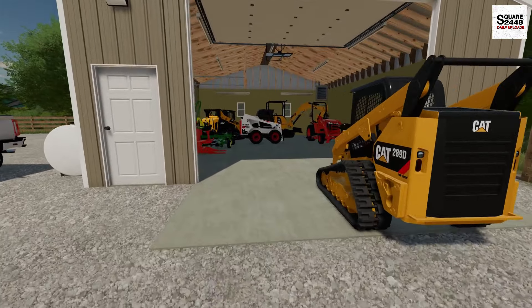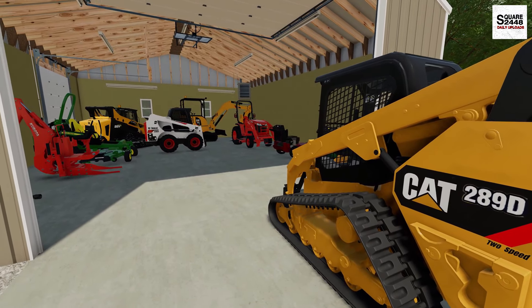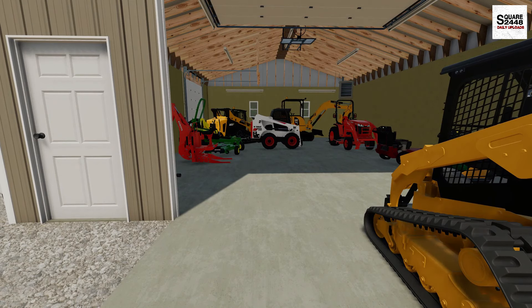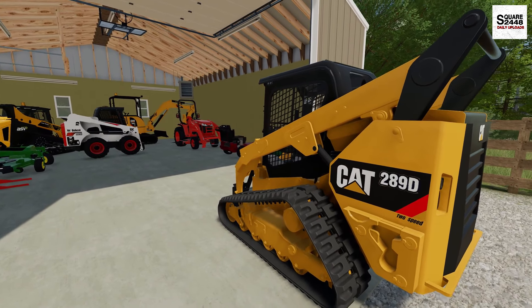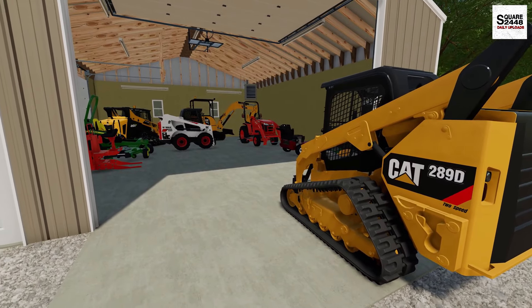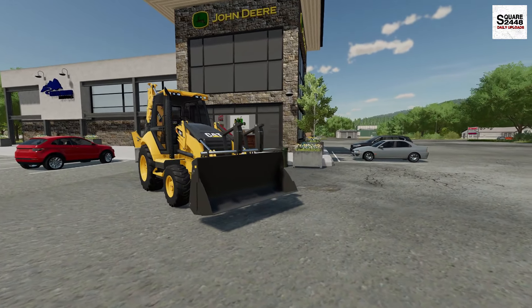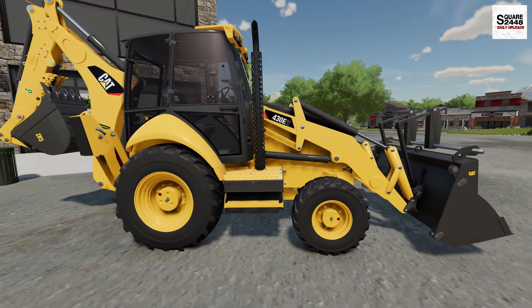We're going to be making another pretty big purchase today to help expand the business. We have skid steers and a mini excavator, but we've needed a bigger excavator for the last several weeks — and at times we've also needed a bigger front loader. So I came up with a solution: we're going to be buying a Cat backhoe. We're at the John Deere and Cat dealer and I decided to go with a Cat 430E backhoe.